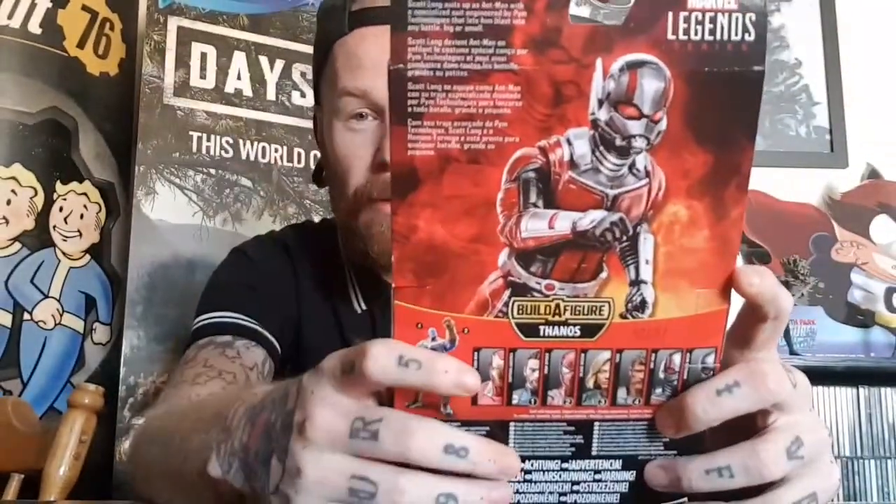There's also a blurb on the back about Ant-Man, which reads: 'Scott Lang suits up as Ant-Man with a specialized suit engineered by Pym Technologies that lets him blast into any battle big or small.' We've also got the pin particle spot varnish on the very top, which looks really cool. Now let's get the trusty knife and crack him open. Just like any other Marvel Legends box we open here, we're not going to damage it because I like to display them.